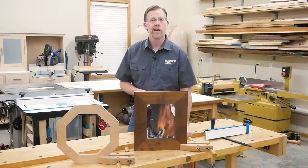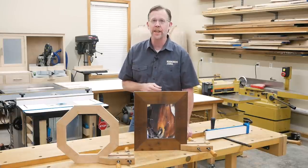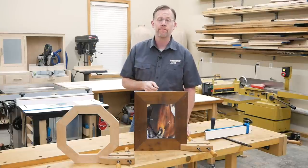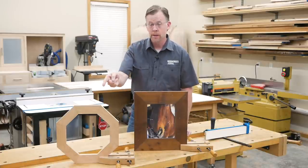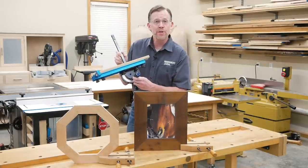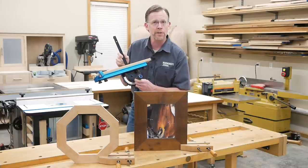Miter joints — so often a part of woodworking and yet at times so finicky to get right. They're even more challenging when your frame members get wider, like this, or when you're making a frame that has more than four pieces to it, like this. And that's where a quality miter gauge system, like Rockler's Precision Miter Gauge and Fence, can really help improve your angle cutting accuracy.